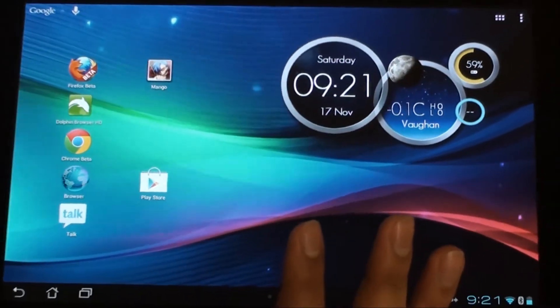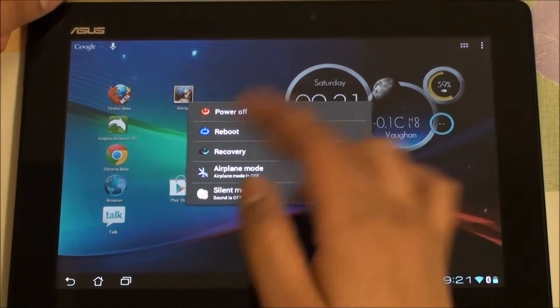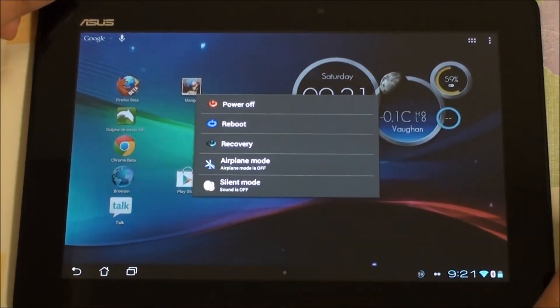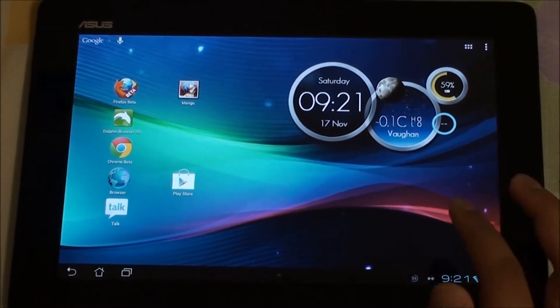We also have the advanced power menu with different icons. As you can see, you can go straight to shut it off, reboot, or go straight into recovery.